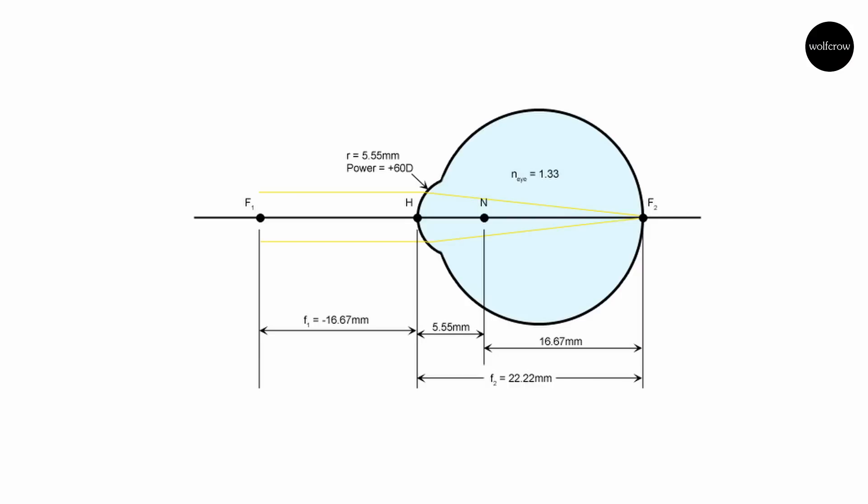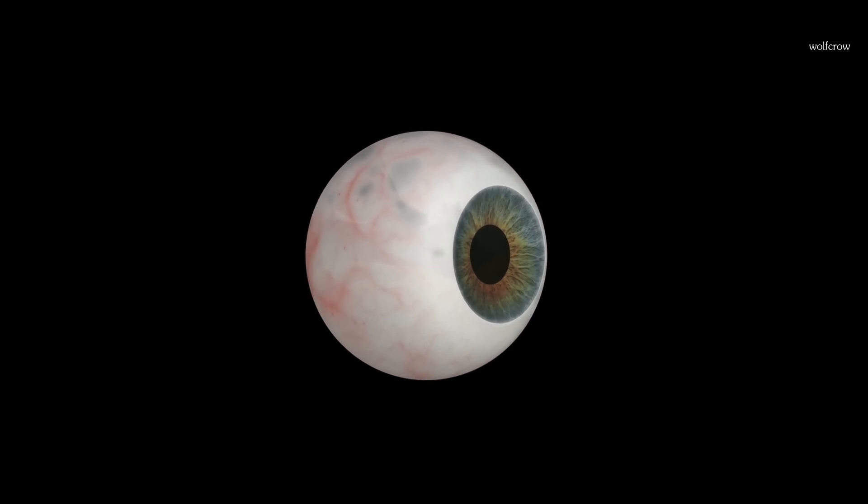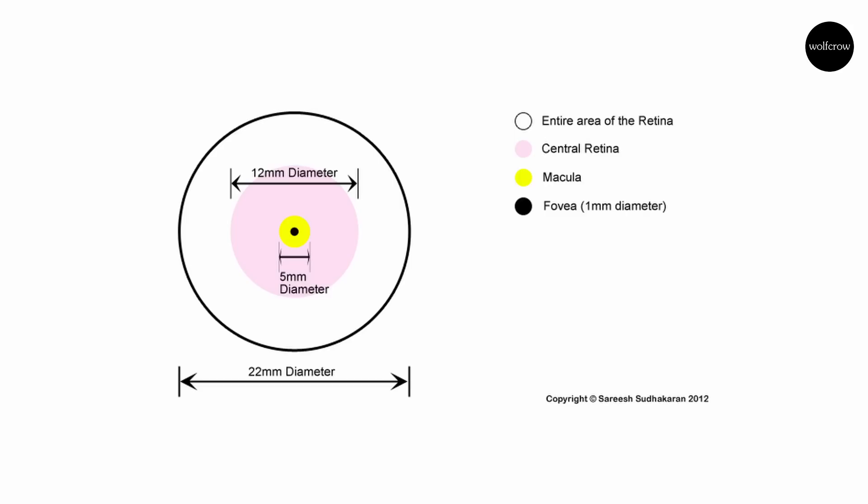For our purposes, we will use one of the simplest models of the eye — the Emsley Reduced Schematic, 1952. The Emsley model simplifies the eye to a single lens model and disregards accommodation. Rays from infinity focus on the fovea, so the focal length of the eye is 22.22 millimeters. In reality, since the eye accommodates, it varies from 16.67 to 22.22. The eye is almost a perfect sphere, so if we consider the diameter to be 22.22 millimeters, the total area is approximately 1,550 square millimeters. The retina spans about 72% of this area, and since we see a little more horizontally than vertically, we can assume the mapped area of the retina to be an ellipse.